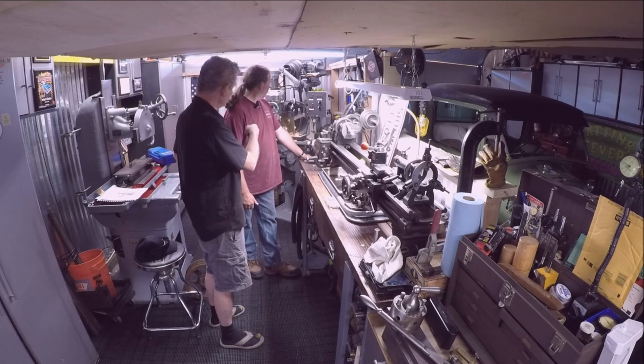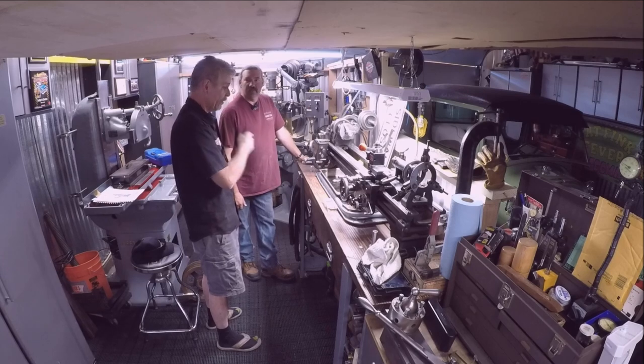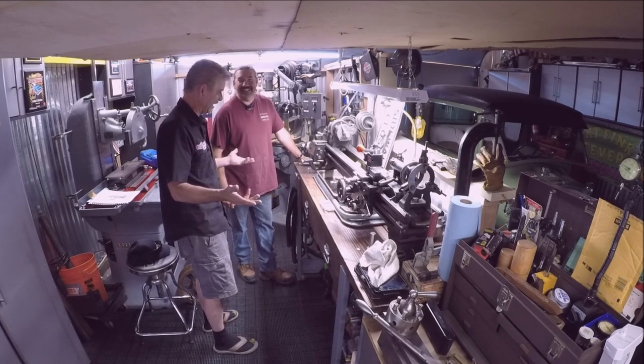Actually, the mill came from the same place. That Brown and Sharp Model Zero came from the same place. And all these were in a basement. When I first went in there, everything was covered with rust — you know how the Bay Area is. Yeah, a little bit salty.